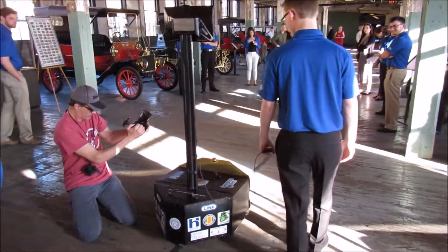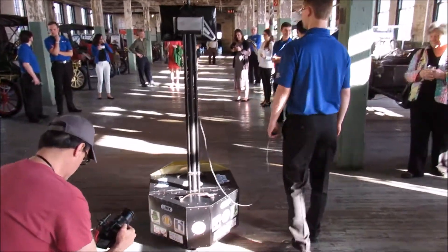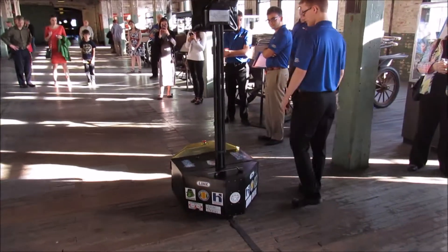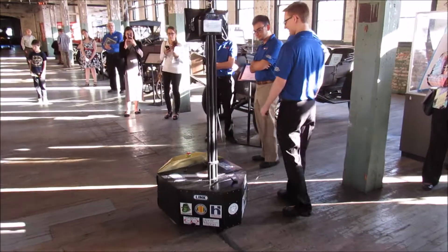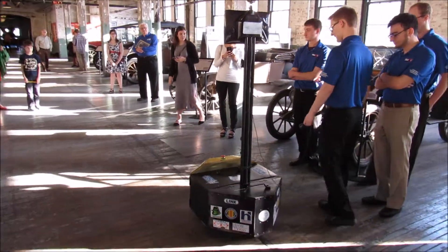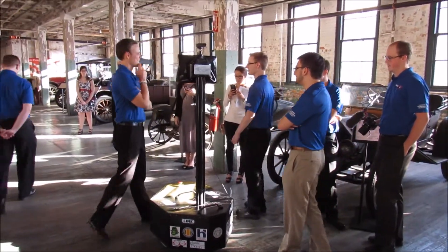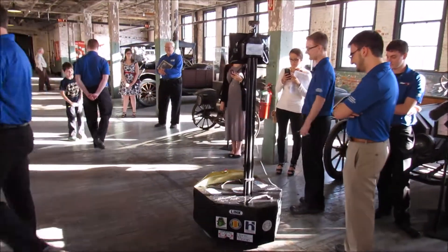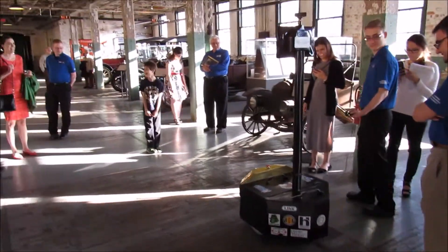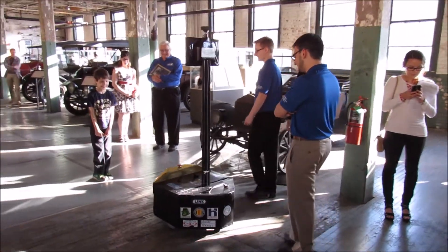And now he's going back the other way. They really did a nice job on this robot, I have to say. The Ooga horn and the self-stop actually turned out to be pretty popular there. Joey's demonstrating it, and this young man here saw it and wanted to set it off himself — he seemed to be enjoying the robot.